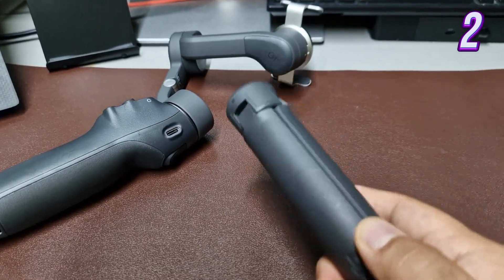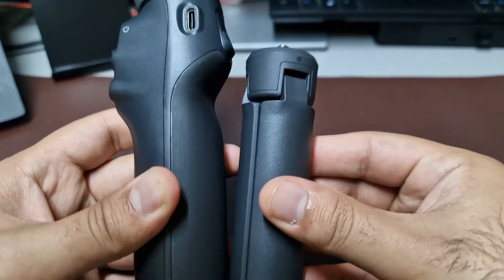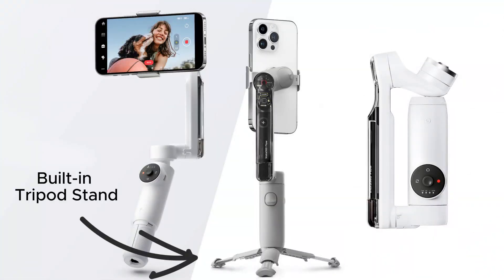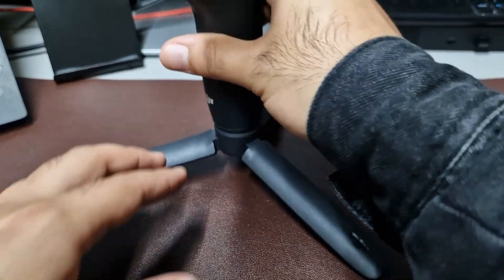The same applies to the tripod stand. It's just inconvenient to carry this as a separate piece with the gimbal. If they integrated this with the actual gimbal handle, it takes the gimbal from a three-piece set to just the one — similar to the Instaflow 360. This could mean compromising on the sturdiness, but I believe DJI can pull this off and give us the best of both worlds.